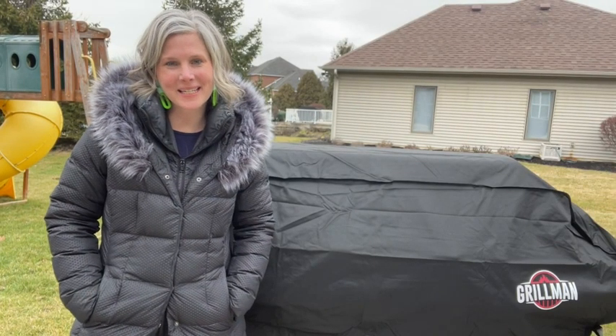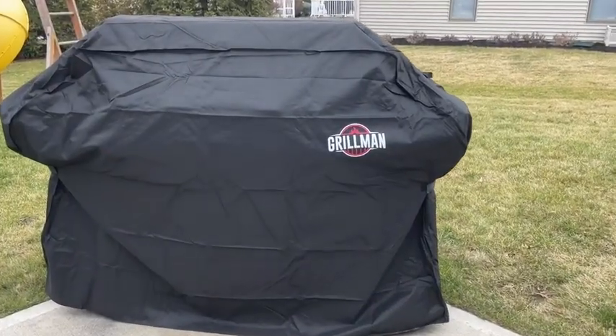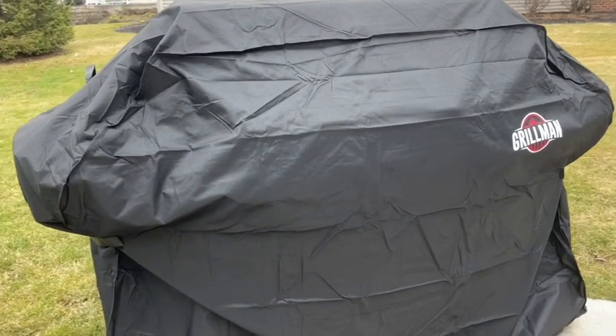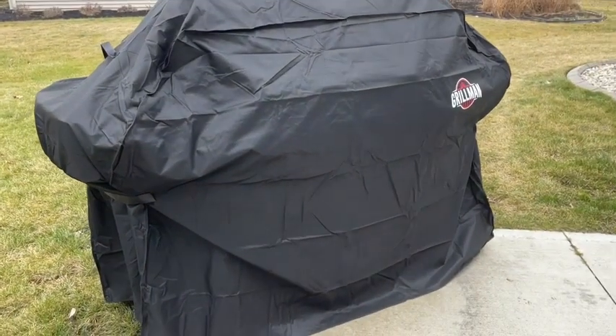Hi there, I'm Kristi with WTI. Our outdoor accessories are an investment for us, so it's really important that we protect them from all the elements outside. This cover from Grillman does exactly that.